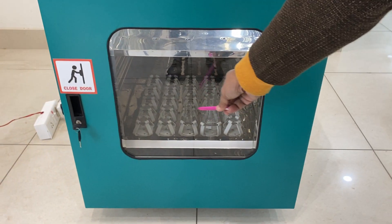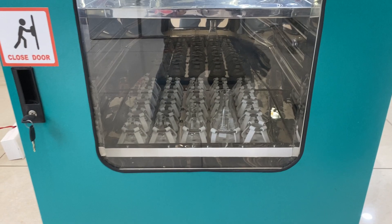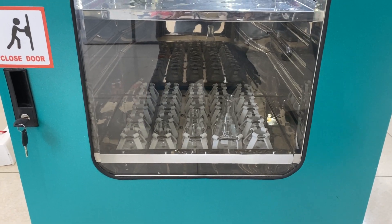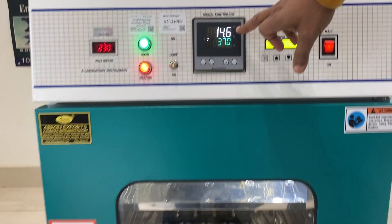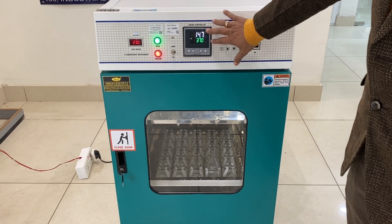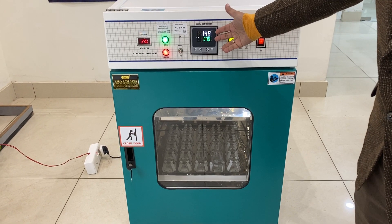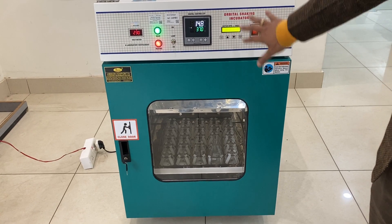Press Start and it will start. You can see the tray has started moving. The tray is moving in a clockwise direction slowly and will increase in speed. The temperature is still increasing. Before doing any experiment, it is better to first reach the desired temperature.